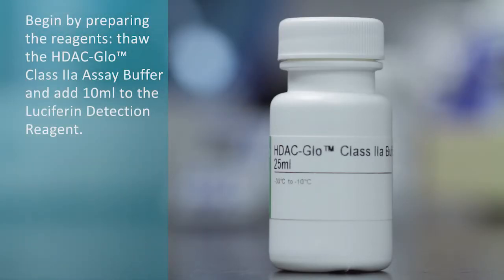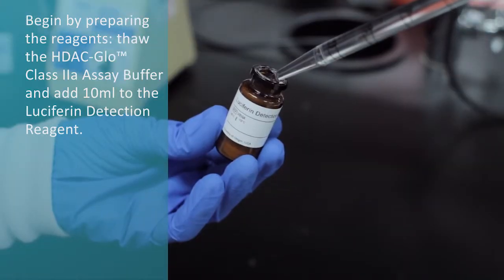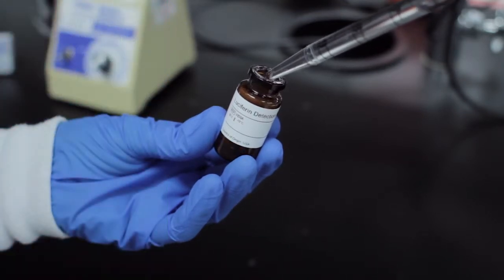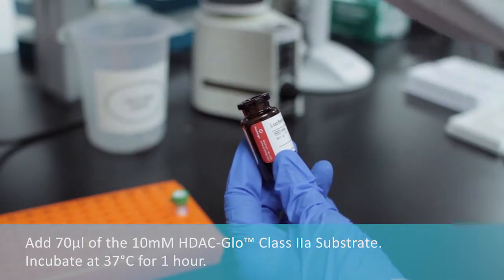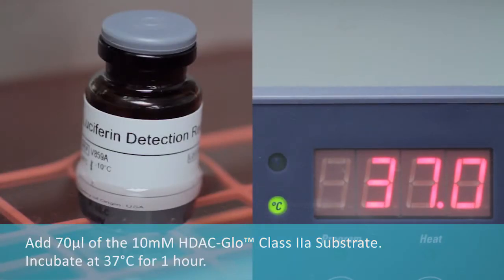Begin by preparing the reagents. Fill the HDAC Glow class 2A assay buffer and add it to the luciferin detection reagent. Add the HDAC Glow class 2A substrate. Incubate at 37 degrees Celsius for one hour.